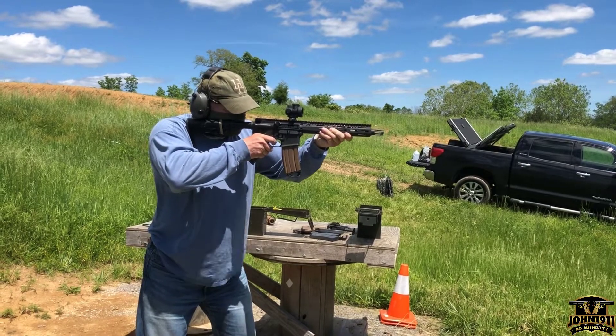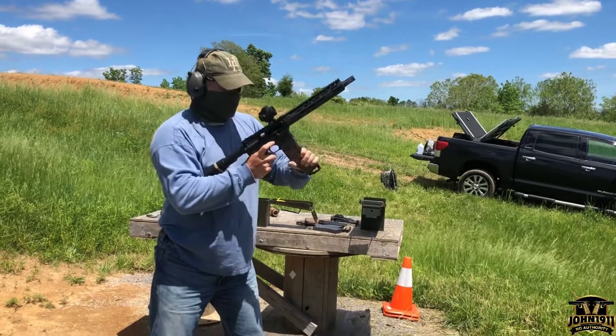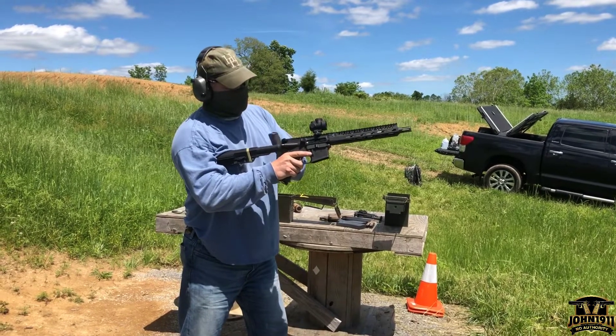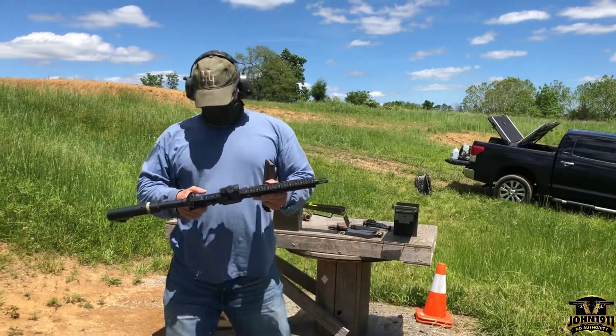Let's go. I honestly got to work on my control. Yeah. Not bad.